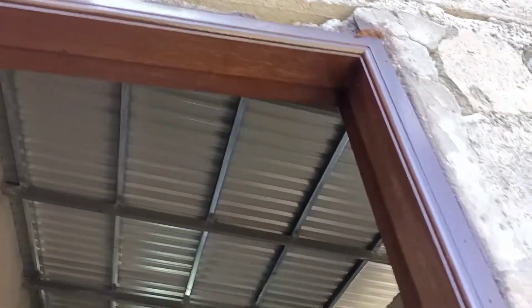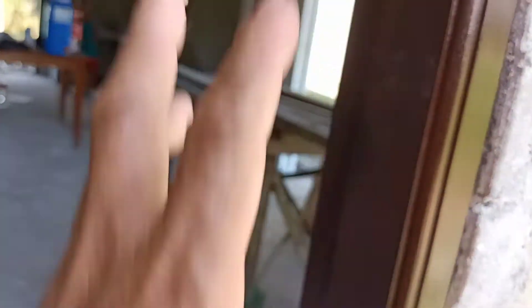Ito po ang pinto para ikabit po dito sa main door. Bali ni-liha, nilagyan ng sanding sealer at ng wood stain. Tapos po tatlong mano na sanding sealer, liha ulit. At ngayon po tinitira ko po ng top coat na clear gloss — isang mano pa lang po, dalawang mano pa po. Liliyahin pa po yan bago po finish.